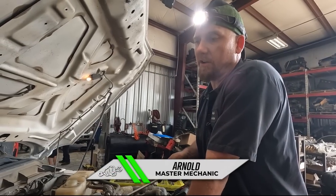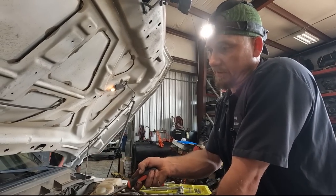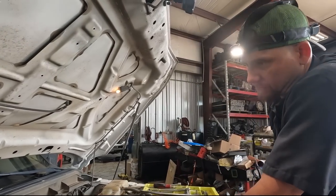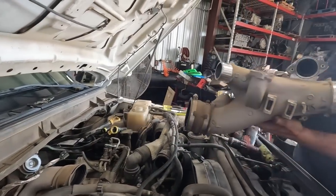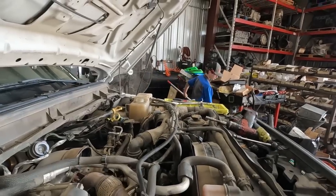We're gonna take the lower intake off, then the EGR crossover tube, and then we'll start taking the downpipe off. Then one of the up pipes you gotta get out of the way to get to the downpipe. Basically take everything off so we can put everything back but better. That lower - we're gonna change that to a different one.